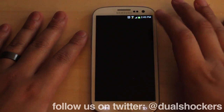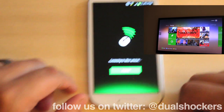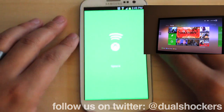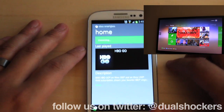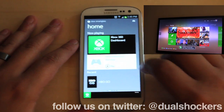So let's open up the app right here. Once it signs into my Xbox account, it immediately recognizes that we're on the same network. On the screen there, you'll actually see Smart Glass pop up telling you that it has connected and that the phone and the Xbox are now one and in sync.